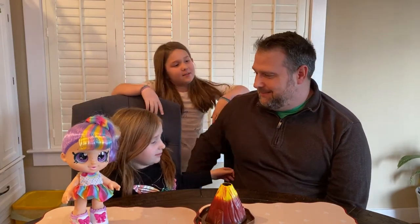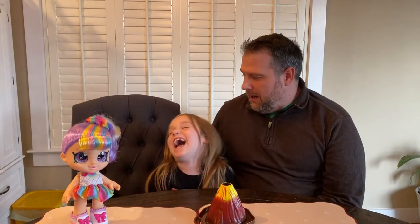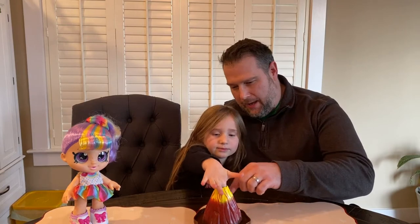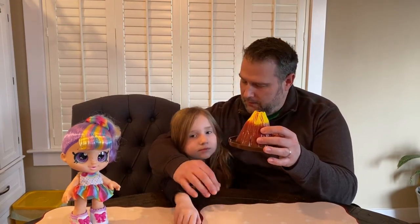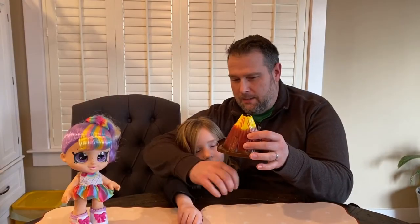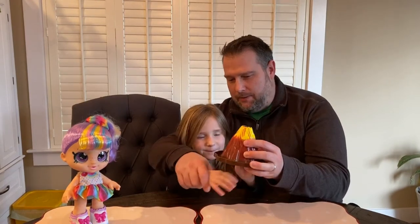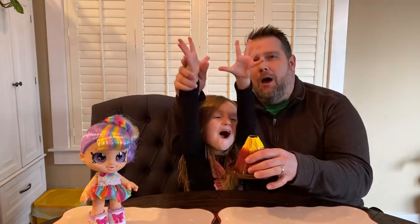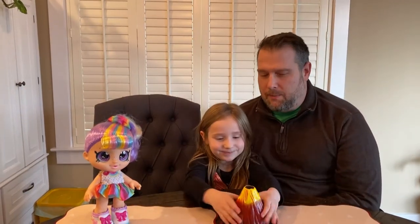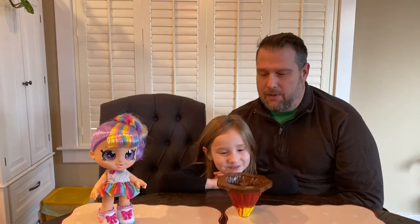On volcanoes, what happens is way down underneath the volcano there's lava, which is really just rocks that are in liquid form. They're really hot and it builds up with pressure — so much until it just explodes!